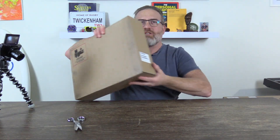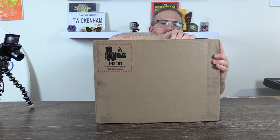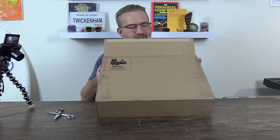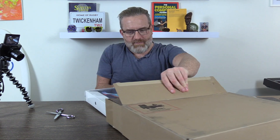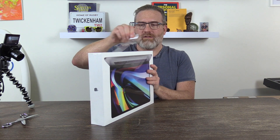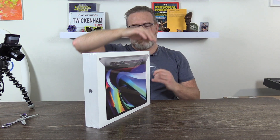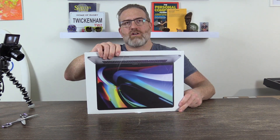We're going to jump right into the star of the show, which is obviously going to be the MacBook Pro. I kind of tracked its progress — it came all the way from China. So we'll dive in and have a look at what we've got. There's a kind of wrapping here, and this is Apple of course so I can see there's a special tab to pull.